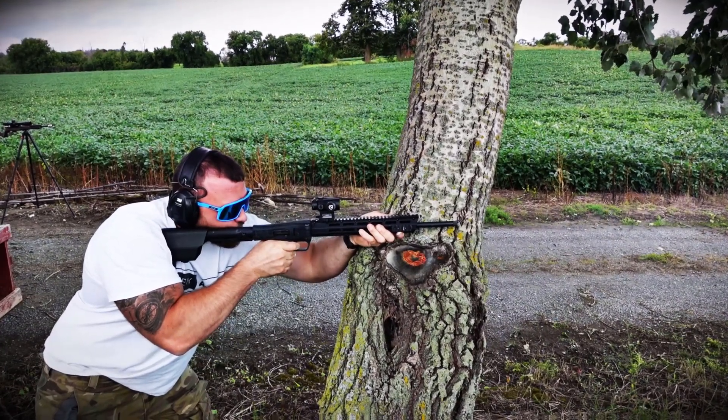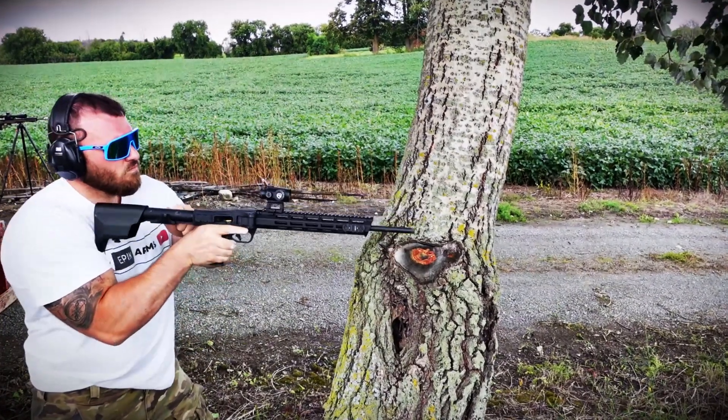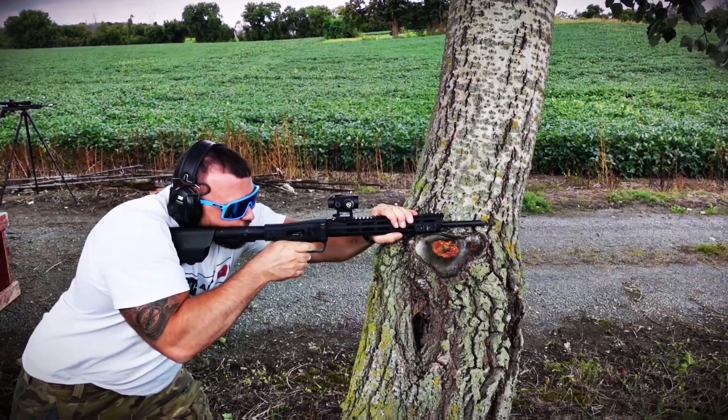Before we start the review, I'll mention that this rifle has 600 rounds through it and has run without even one malfunction. So it is very reliable, at least up to that amount of rounds.